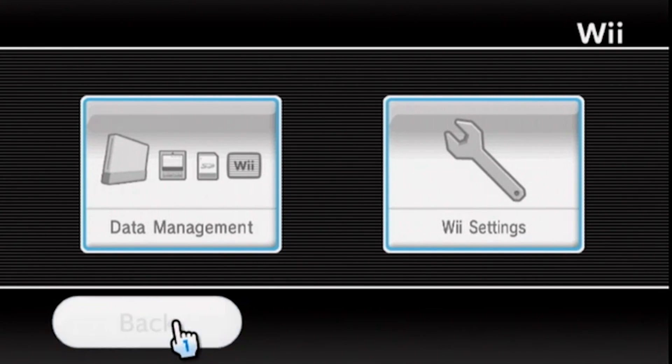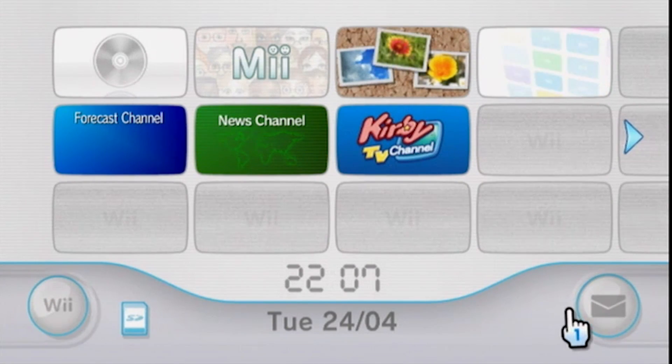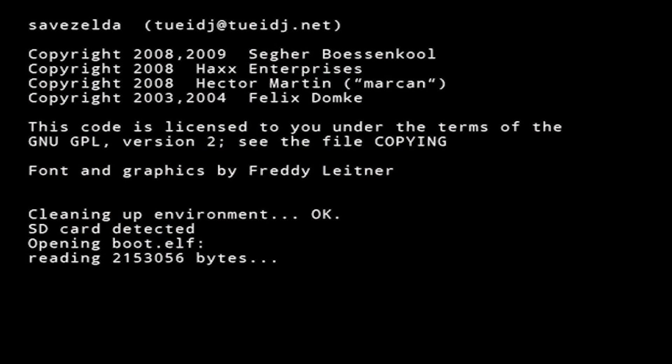Now head over to the Wii menu and open the Wii message board. Now depending on the time set on your Wii, the Letterbomb may be a couple of days in the future or a couple of days in the past. It might take a few seconds to find it. I found mine in yesterday, but yours could be different. But now let's open that letter.